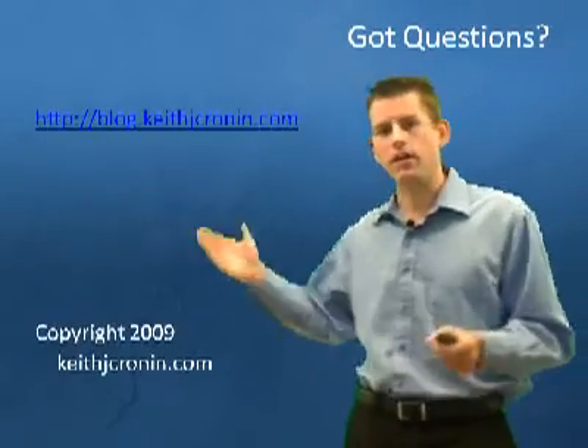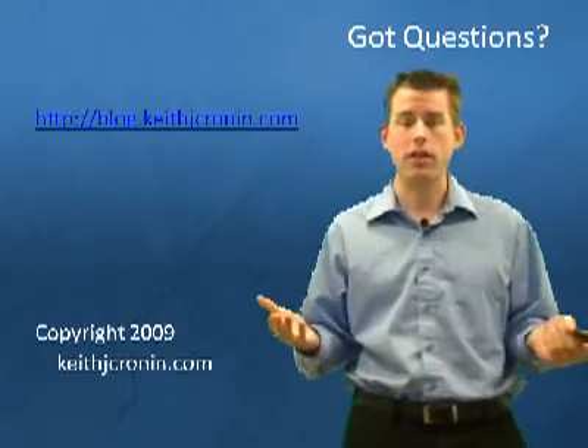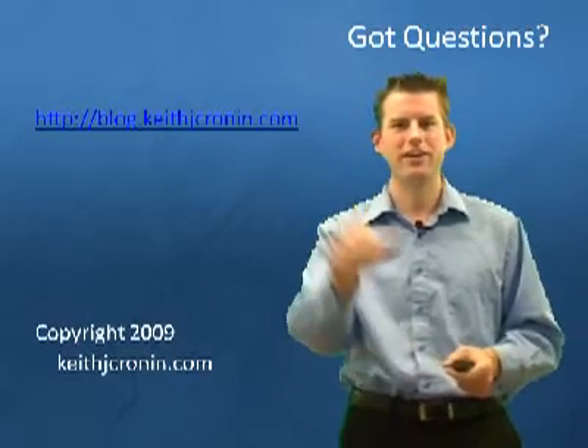If you have any questions, check out the blog and make any comments about what you'd like to see. I would love to hear from you and see if this is helpful. And if I get lots of comments on something you're concerned about, I'd be happy to make a video to address them. Have a great day.